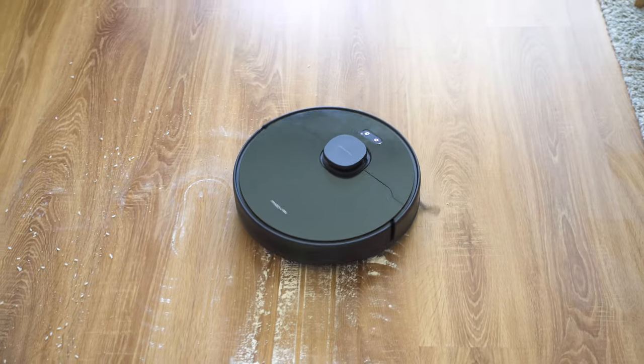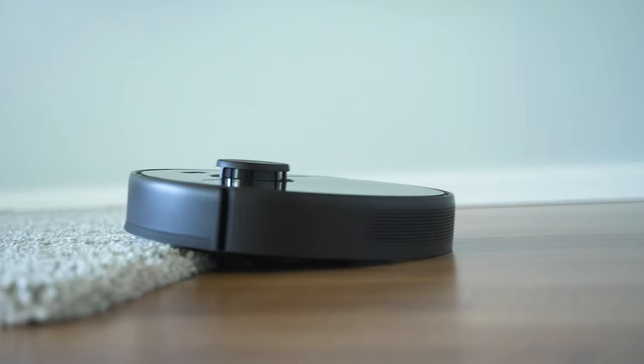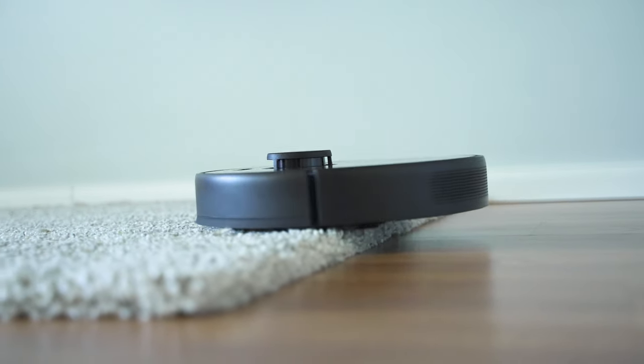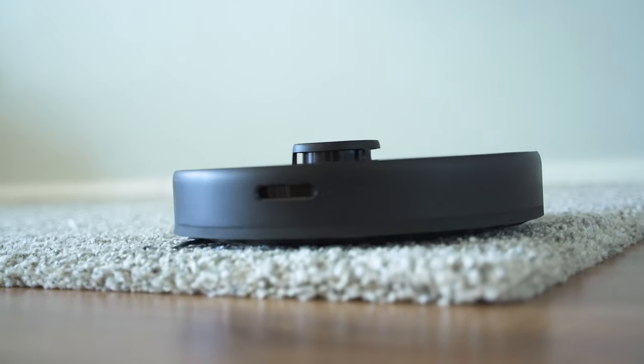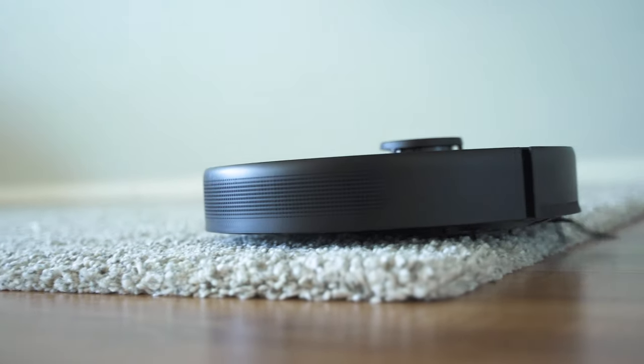Let's try its performance with carpets. The Dreamy D9 had some very minor challenges with thick carpets, so I was curious how the MOVA handles that. It looks to be perfect — it didn't get stuck during any cleaning cycles I tried. Since it has the right sensors, once it detects a carpet underneath, it triggers the powerful mode.